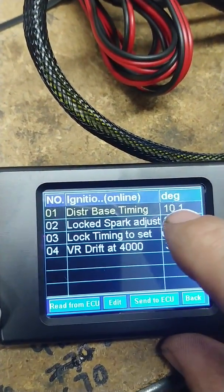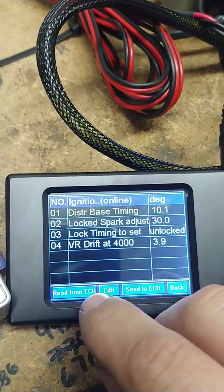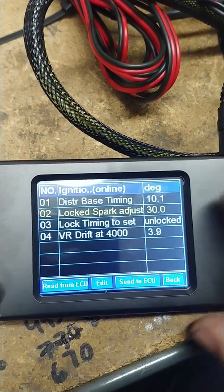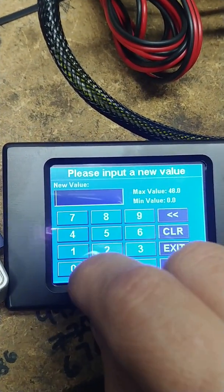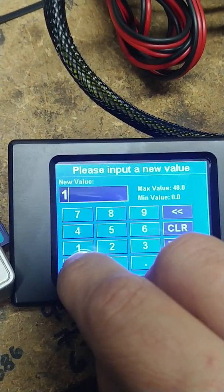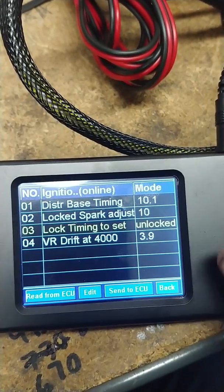I have this unit programmed at 10 degrees of timing. Come down to Lock Spark Adjust — basically, what do you want to see on the timing light? I'd like to see 10 degrees, no confusion. Go down to here, clear it, put in 10, click it in so it's sent to the ECU. Now come down to Lock Set Timing and click it in.